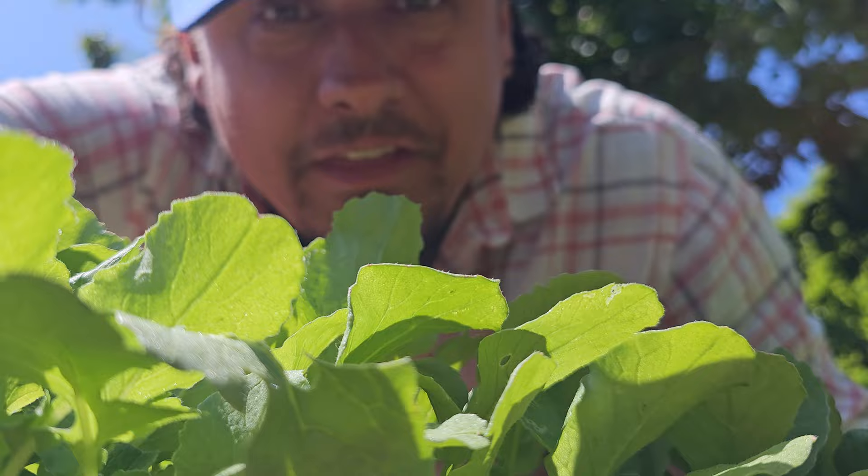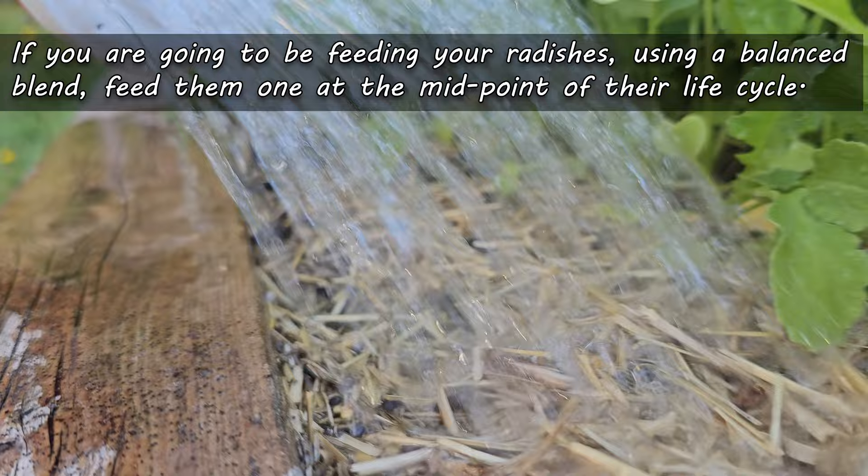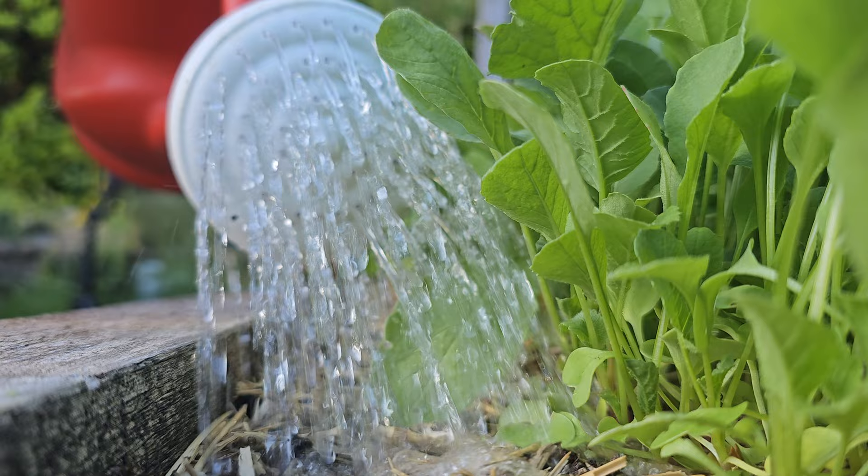Even though they're a vigorous grower, I don't normally fertilize my radishes. They just grow so quickly and that cycle is over before you know it, so I don't find fertilizing all that necessary. However, if you feel you have to due to poor soil or some nutrient deficiencies, simply use a balanced liquid organic boost roughly two weeks after germination. Just that one application at the midpoint of the cycle should be enough.